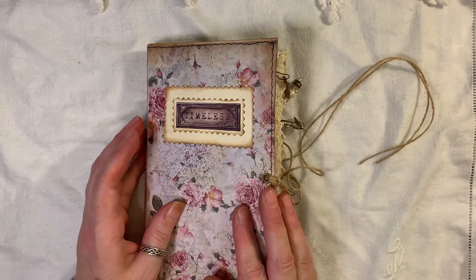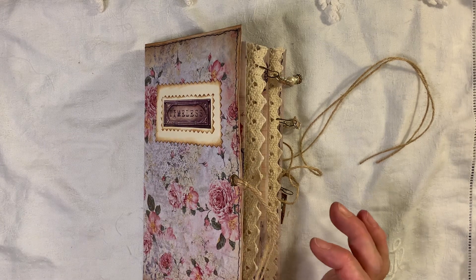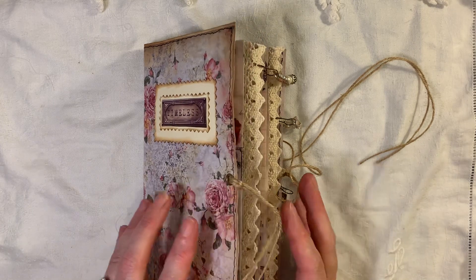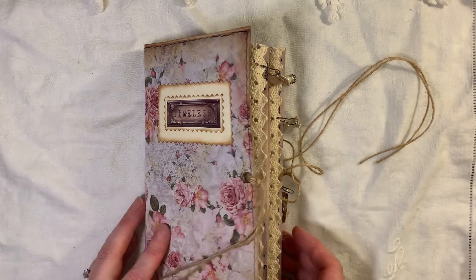So the journal measures eight by four and three quarters and it's 60 pages front and back. It's got one signature and it will be listed in my shop if you're interested.